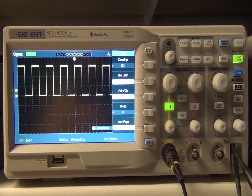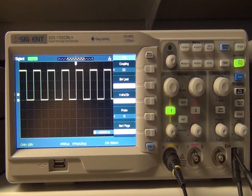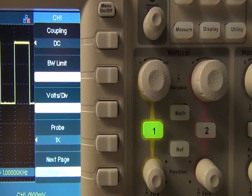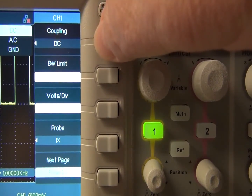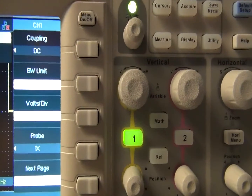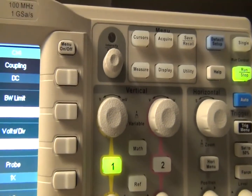There's a knob above the channel 1 vertical scale knob that functions as both a way to adjust the dimming of the display and as a universal menu knob. There are some submenus that display when a menu soft key is pressed, which then lights up the universal knob, indicating it's active. So pressing the soft menu adjacent to the coupling, the universal knob is active, and when rotating, the coupling can be selected.